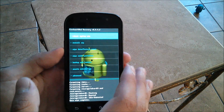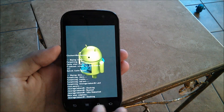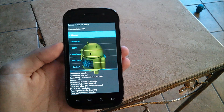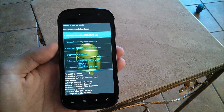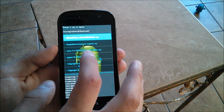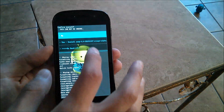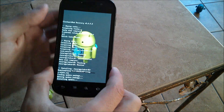After you do the factory reset, the cache and all that, you're going to want to go to install zip and choose zip from SD card. Hopefully you downloaded it straight to your device. Go to the download folder and you'll see AOSP 4.4-2013-1107-crespo-alpha.zip. Click that, hit yes and install, and we'll let that do its thing and we'll be right back.